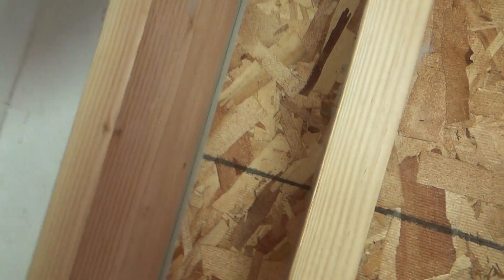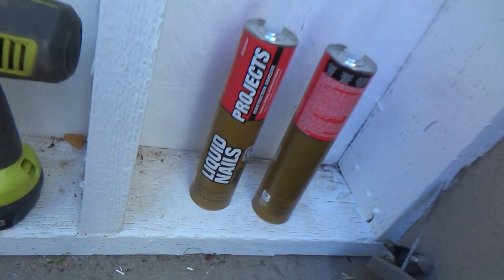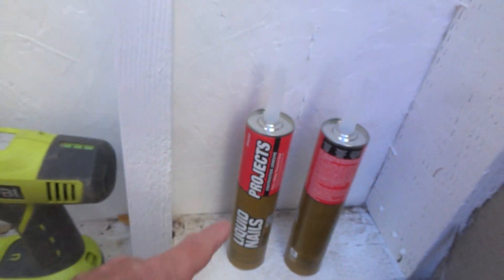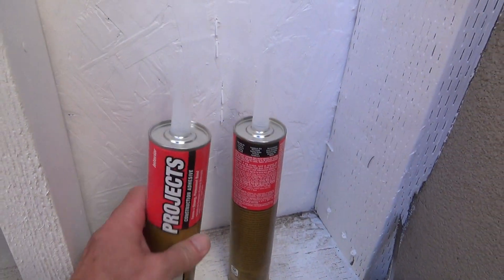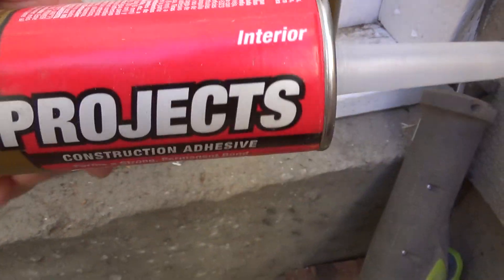I might even put another one. Seems as though I've got plenty of liquid nail construction adhesive. You can get any kind of construction adhesive — I just happen to like liquid nails. And they've got different ones.